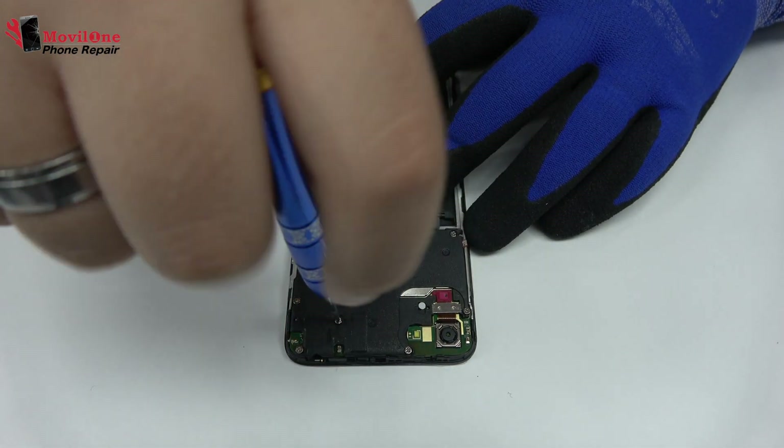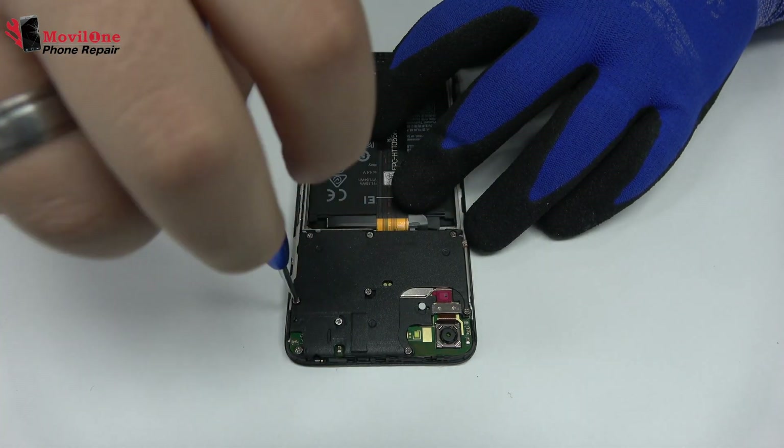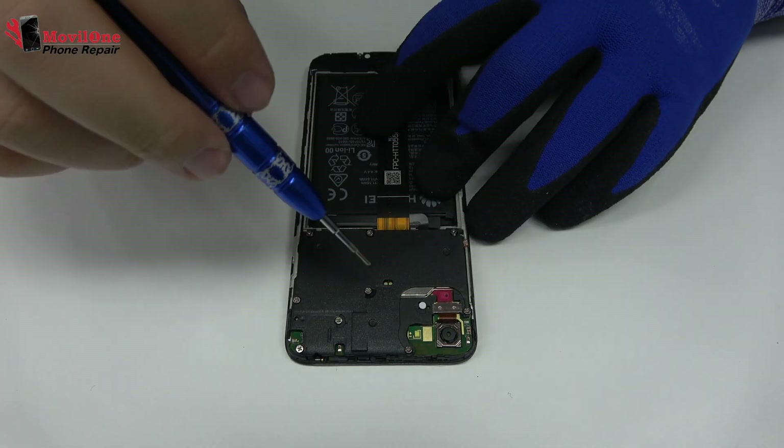We release the screws of the middle frame. For that, we use a professional Phillips screwdriver.